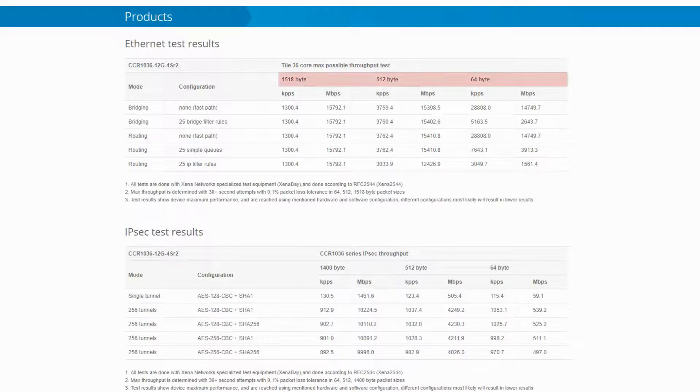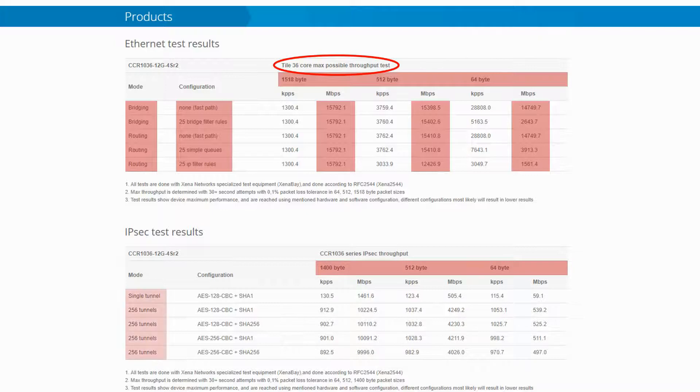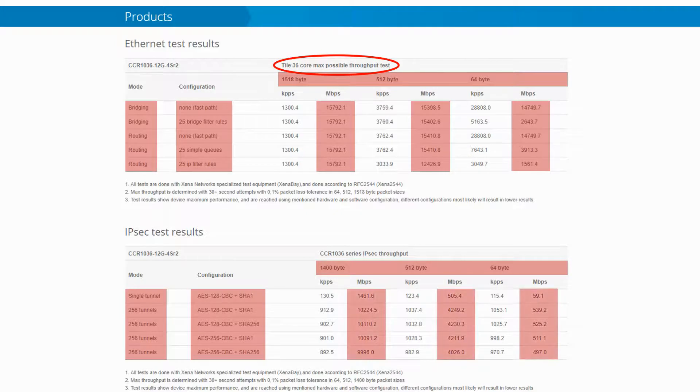As for performance test results, packet sizes, device modes, and router configurations are the variables that determine what throughput your hardware yields. As shown in this table, the CCR1036-12G4S gives us a maximum of almost 16GB per second, which is divided between all active ports at the time of usage. With regard to its traffic encryption and IPSec test results, the highest throughput — again determined by packet sizes, tunnel modes, and encryption configurations — is a bit more than 10GB.